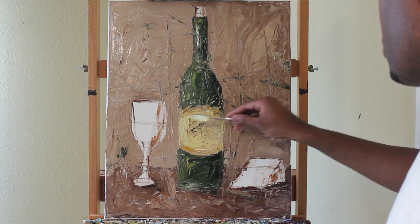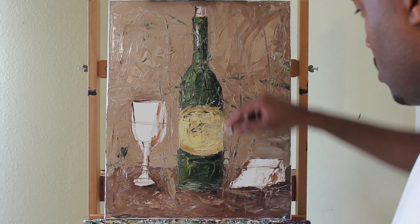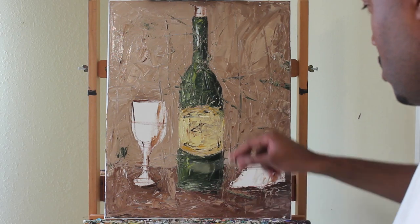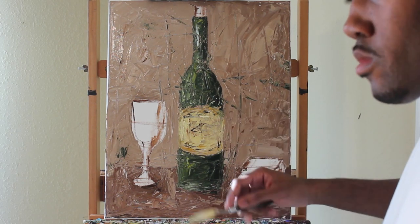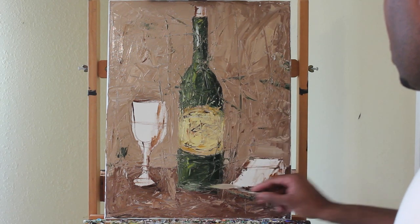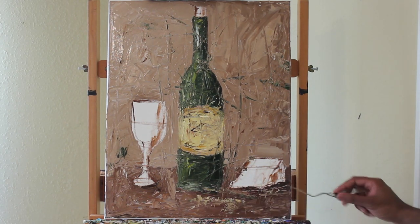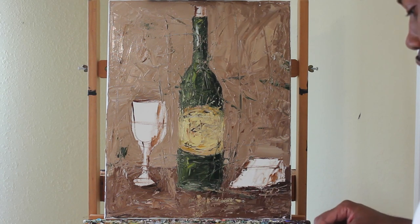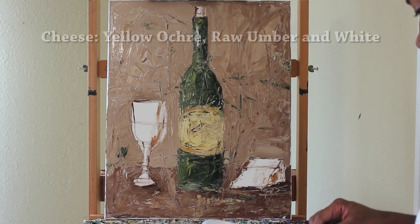This is an easy, simple format — by format I mean the subject matter and the position of the subject matter — just to practice creating some interesting strokes and textures to help develop your style. One thing I learned as a selling artist is to develop your own style and separate yourself from other artists. This is what I developed over the years, and it goes well with my jazz musicians.